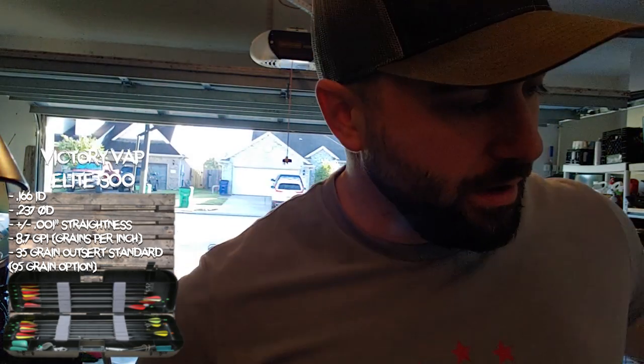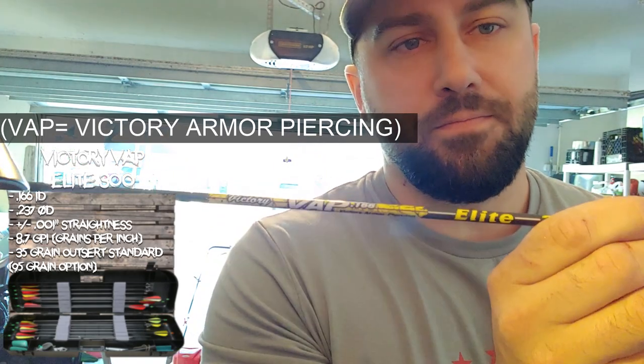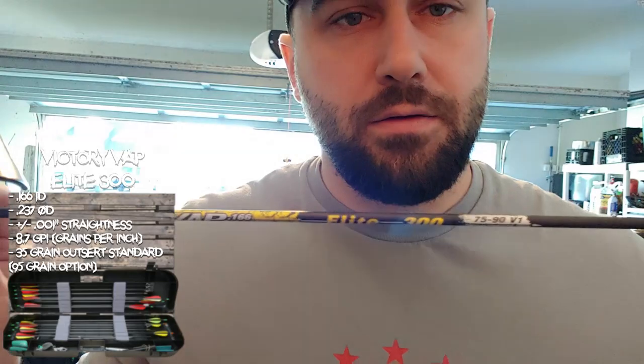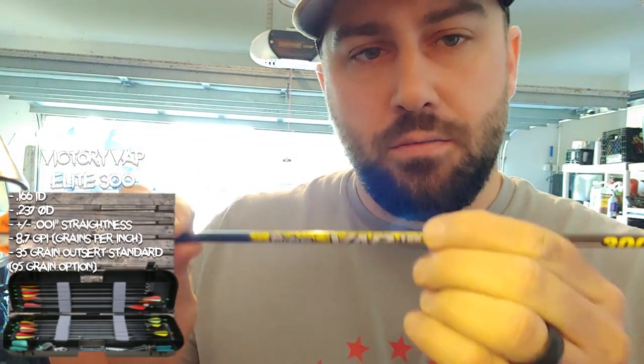Alright guys, something I'm going to do today is I wanted to weigh out my arrows. I've got my whole stack of the Victory Vap arrows here — the Vapolete 300. These are spined for about 75 to 90 pounds. They are a .166 inch arrow, so they're pretty small, pretty micro diameter.